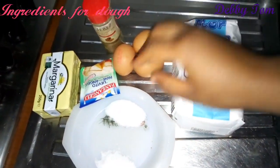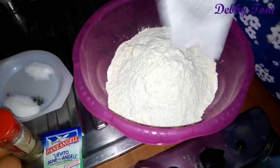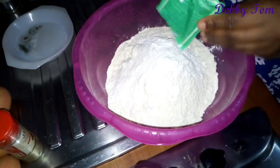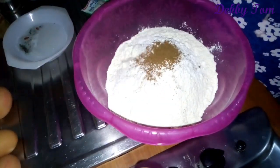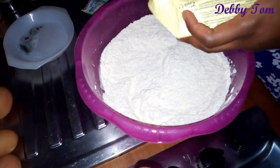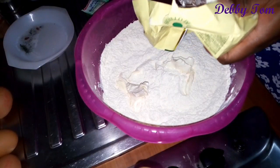These are the ingredients I'll be using for the dough: flour, egg, baking powder, margarine, nutmeg, sugar, and salt. I went ahead and mixed all the dry ingredients — sugar, salt, baking powder, and nutmeg — mixed it properly, then went ahead and added my margarine. I made sure I added the margarine before the eggs so I don't make the same mistake as the last video.